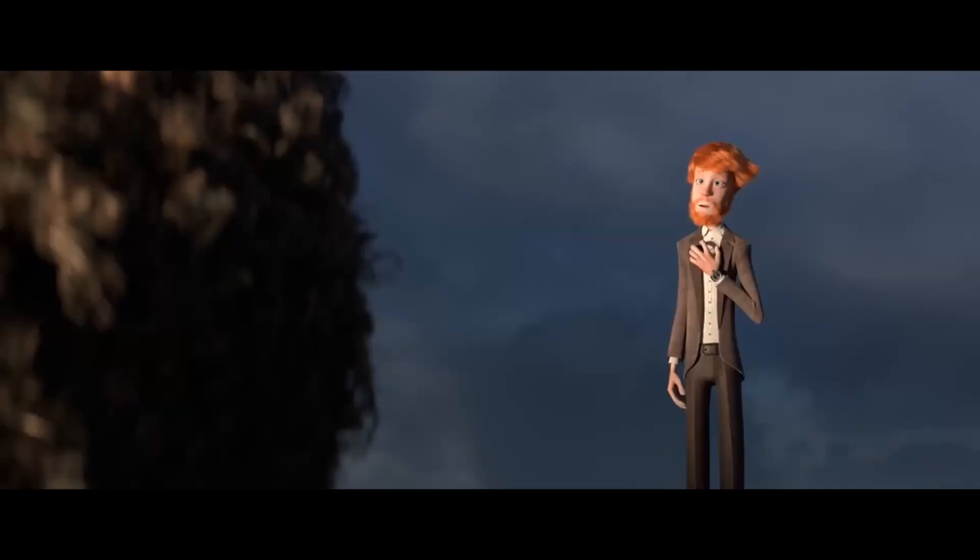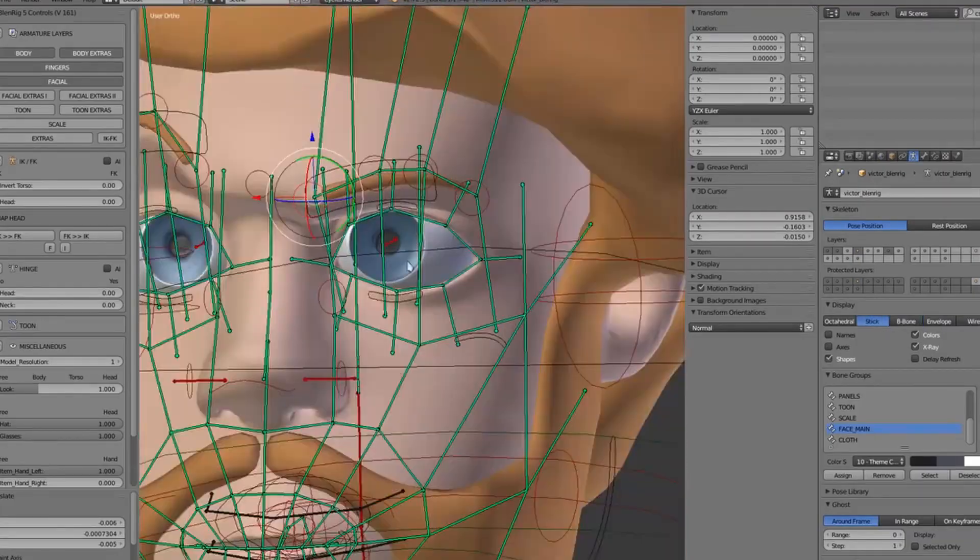Because this movie was done at the Blender Animation Studio, the animation quality is really high. That lets you know that maybe the character seems over-complicated, but it's perfectly usable because of what we've seen already.